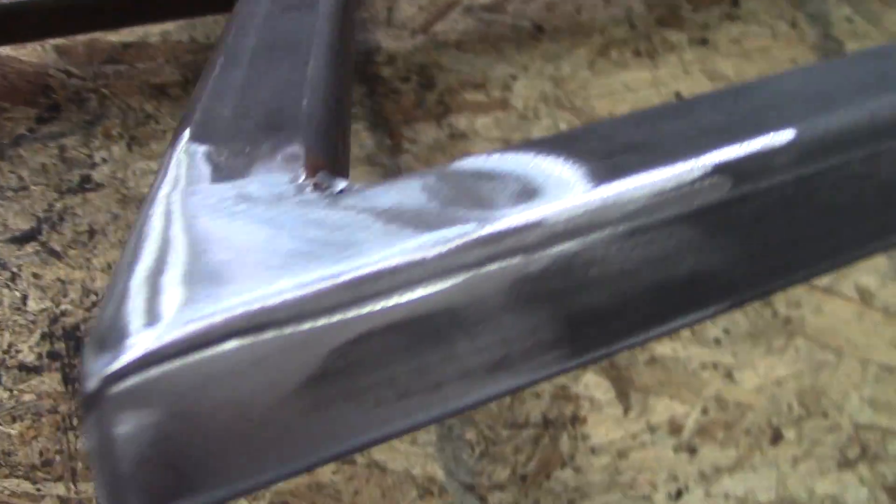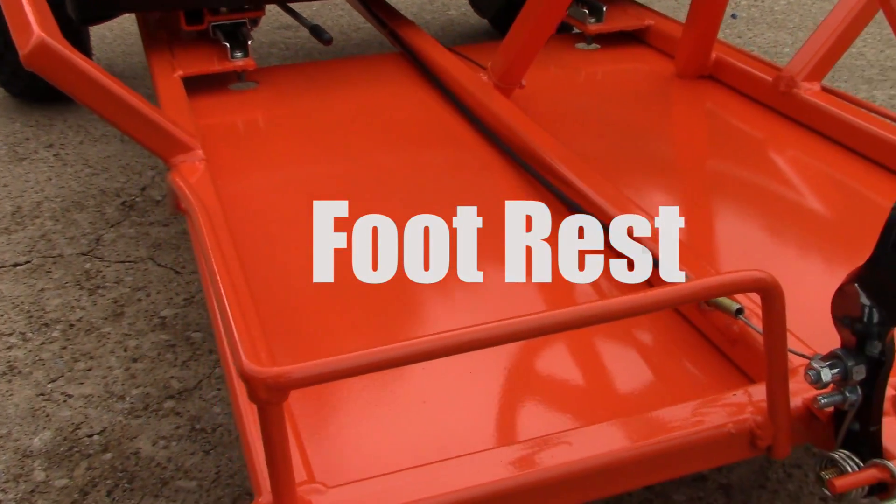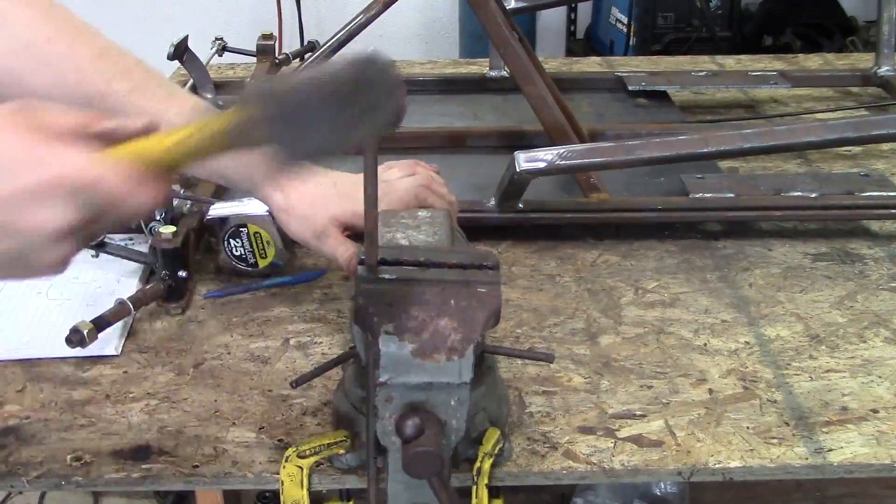There it all is, polished up. Next is the footrest — that's what the passenger can put his or her feet on.